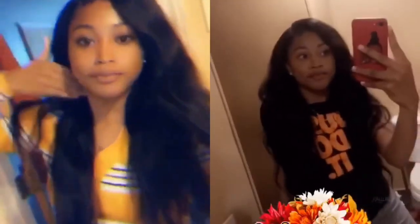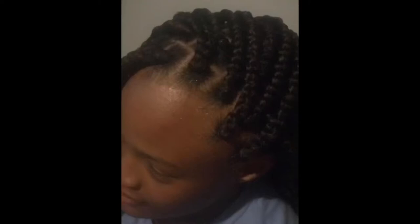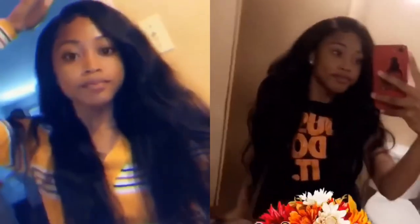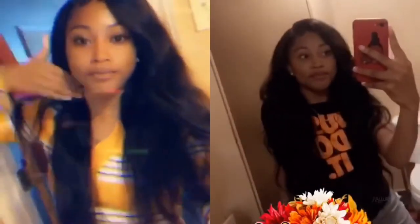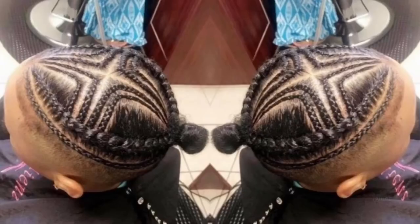Hey friends, I couldn't let you guys continue on without telling you about this amazing up-and-coming hairstylist by the name of Styles by Dorevion. She's based in Claiborne County, Mississippi, offering a range of services from sew-ins to braid styles. If you're ever in the Claiborne County area be sure to hit her up. All of her information will be in the bio for booking.